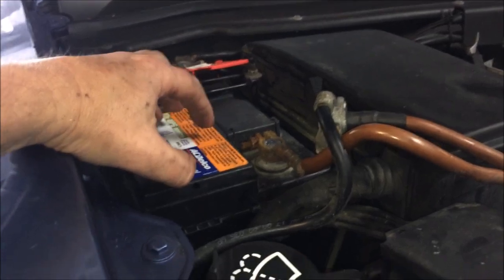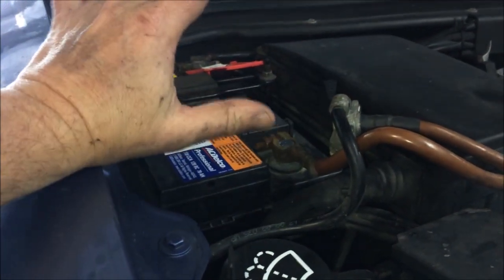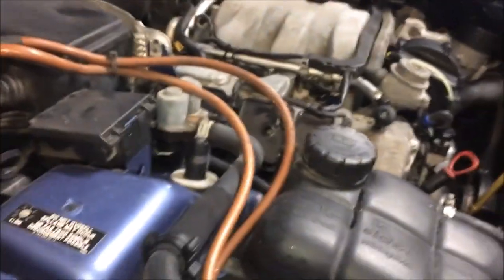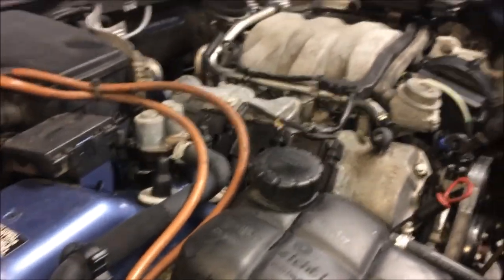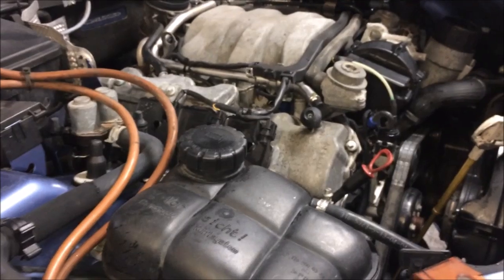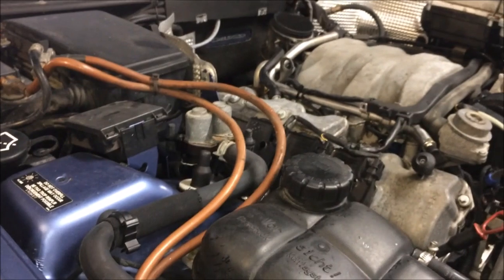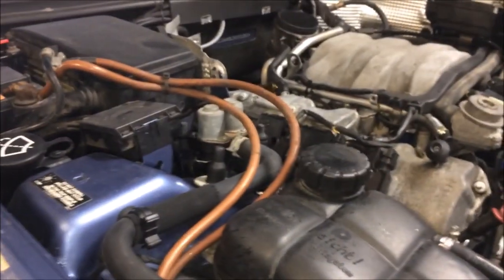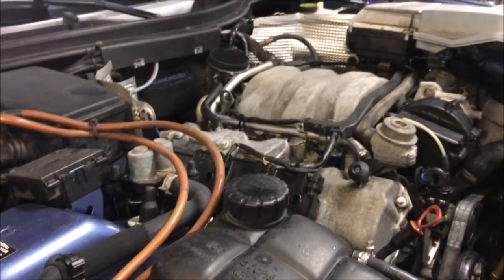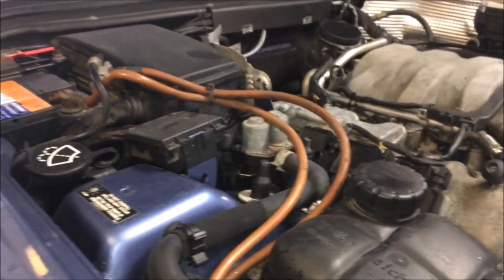Make sure the battery is fully charged before you start throwing anything at this car — or any car with the Mercedes SLK platform. The electrical components are so sensitive to a weak battery that it will cause all sorts of issues. So check the battery first, then move on to wherever your issue stands. Have a look at your ground cables and your fuses.